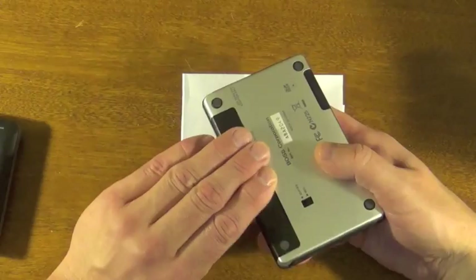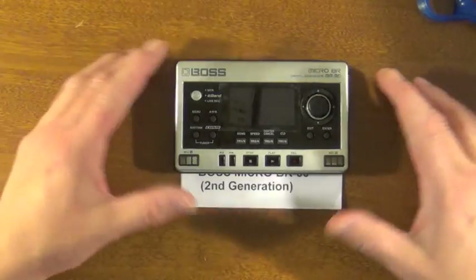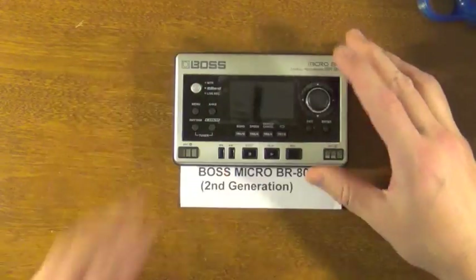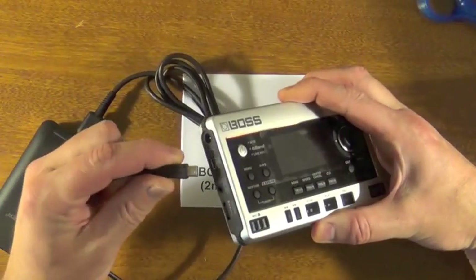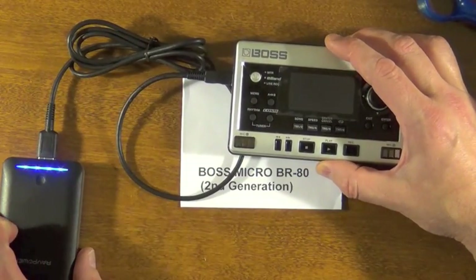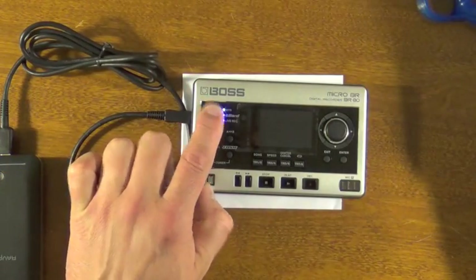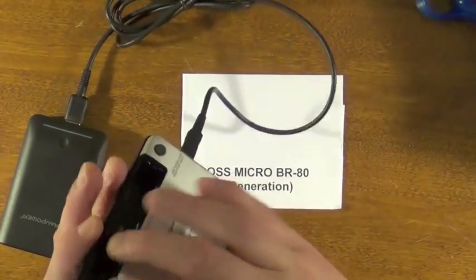Now that I have it switched, I'm actually going to take the batteries out to show you that this actually works without batteries. So I've taken the batteries out — no batteries in there. Here's my unit, my USB battery pack — plug it in. On this unit there's actually a power switch to turn it on, so I press that to enable power coming from this, and then I turn this on, and there you go. It boots right up — no batteries.